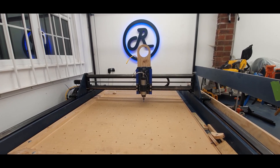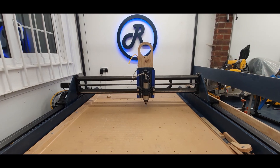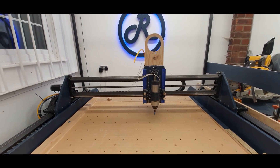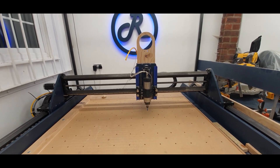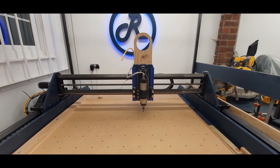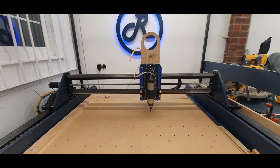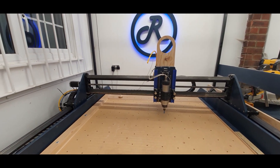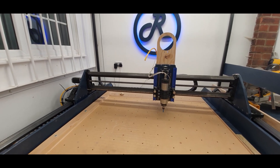Hey everyone, Pete here, just a quick video showing you the homing routine for a Route 4 CNC. The procedure of homing the axis is identical for each Route CNC machine, but the Route 4 does it slightly differently because there is no linking rod between the two gantry sides. Instead, the auto racking is done in software rather than manually being set when the machine is turned off.